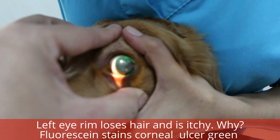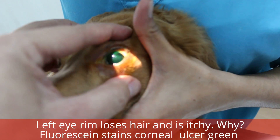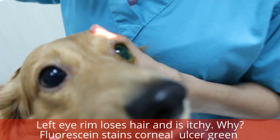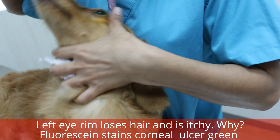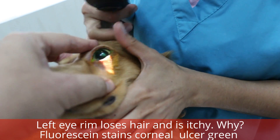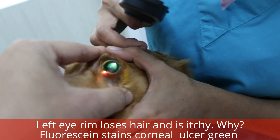You can see from this angle — no green color at one o'clock, but you can see the darker patch. Green, green — yes, right there. So that's why he's scratching, because it's painful.